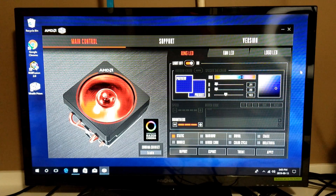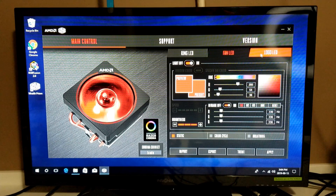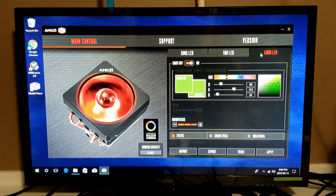Everything's hooked up here, running with just the USB. Here's the software — just like before you've got your ring, your fan LED, and your logo. I'll show you how these all work. Basically, pick which one you want — ring — pick your color, choose static, rainbow, or all these different ones, click apply, move to the next one — your fan and your logo — and they'll do what you want.